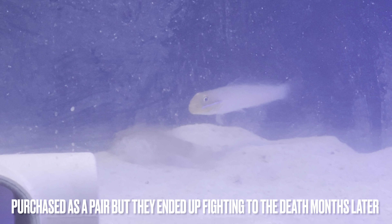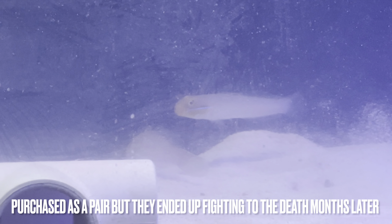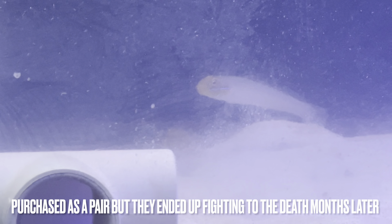I didn't lose a fish — all fish made it through the observation period. I didn't over-medicate or medicate for no reason, copper or any of that stuff right away.